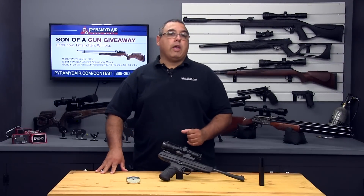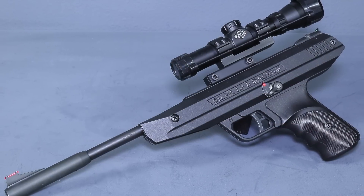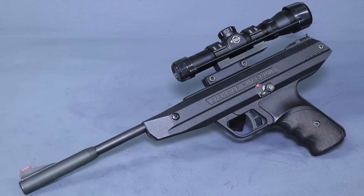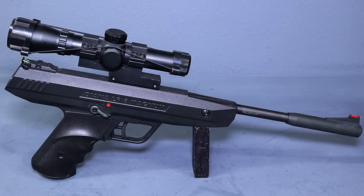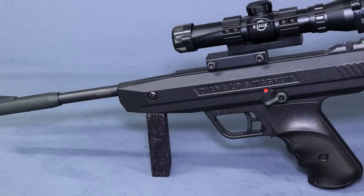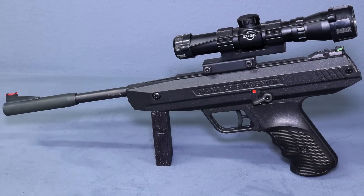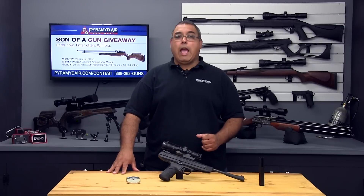The RWS LP8 is a very hefty little air pistol. Its all-metal, German-made, high-quality construction is evident the moment you pick it up. The LP8 is a large-frame pistol that's going to be better suited for larger hands. Because it's fairly heavy, shooters are going to need to have good arm and upper body strength to hold it steady and to see consistent accuracy.